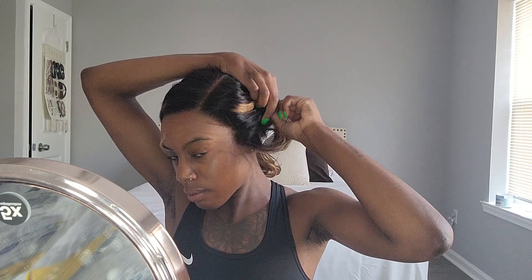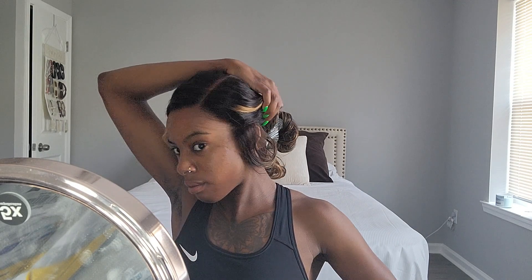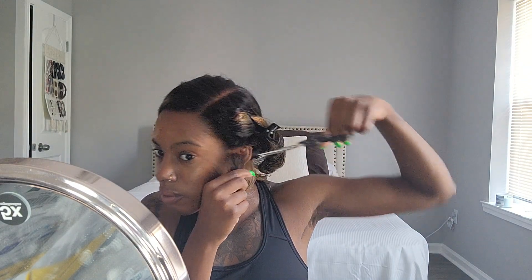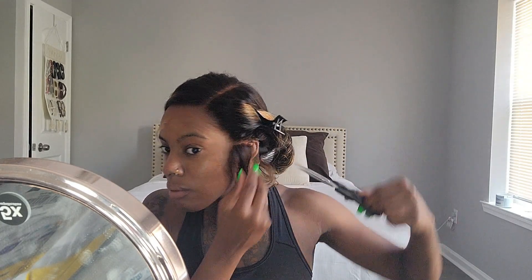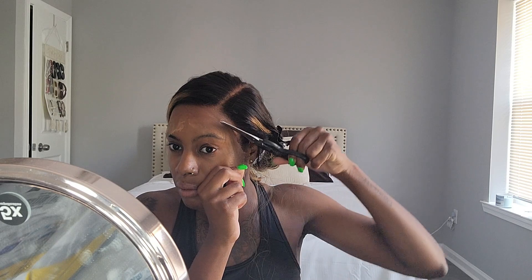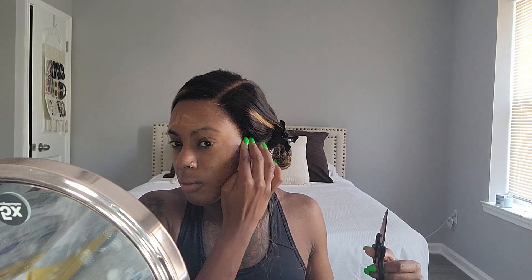Now I'm getting ready to cut the lace. I like to start in the middle. This time I did cut the lace a little too short around my left ear — I started cutting it and realized I was going straight instead of around my ear. I messed it up a little bit. But if you watch the right side of my ear, you'll see how I cut really close to the ear at a diagonal line. That's how you want to cut the ear tab — that way the wig is really secure around the ear and it looks the most natural.